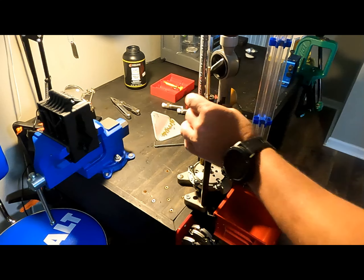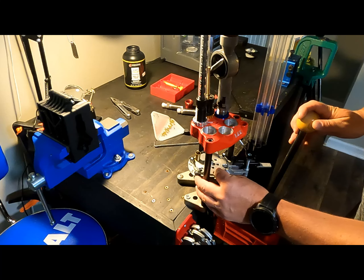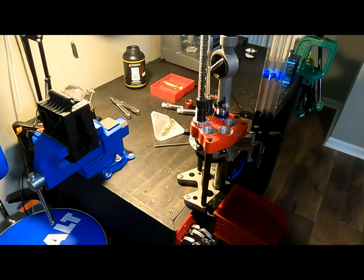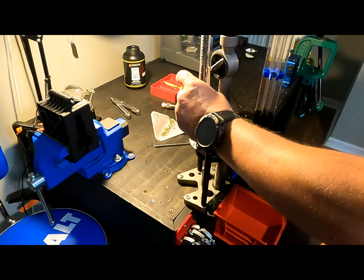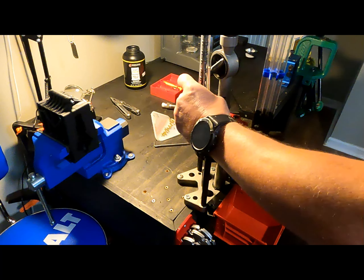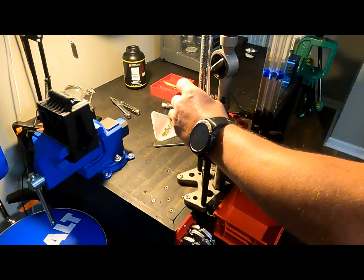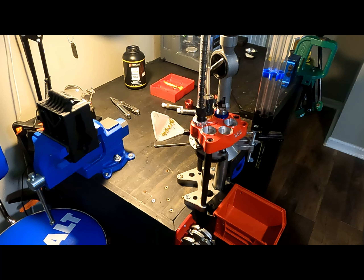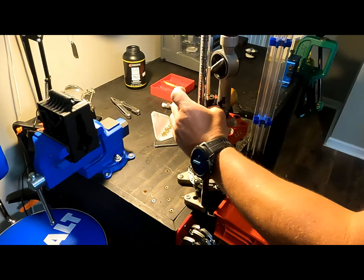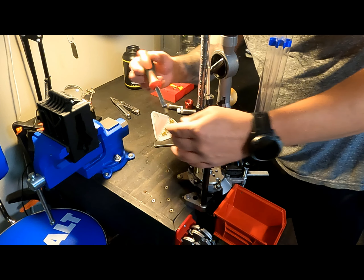In my next spot, I have an RCBS bullet drop. The way I set this up is I get my shell under there, raise it to the top, and then screw it in until you feel, see, or hear one of the bullets drop, and it should be seated on said bullet. Voila.